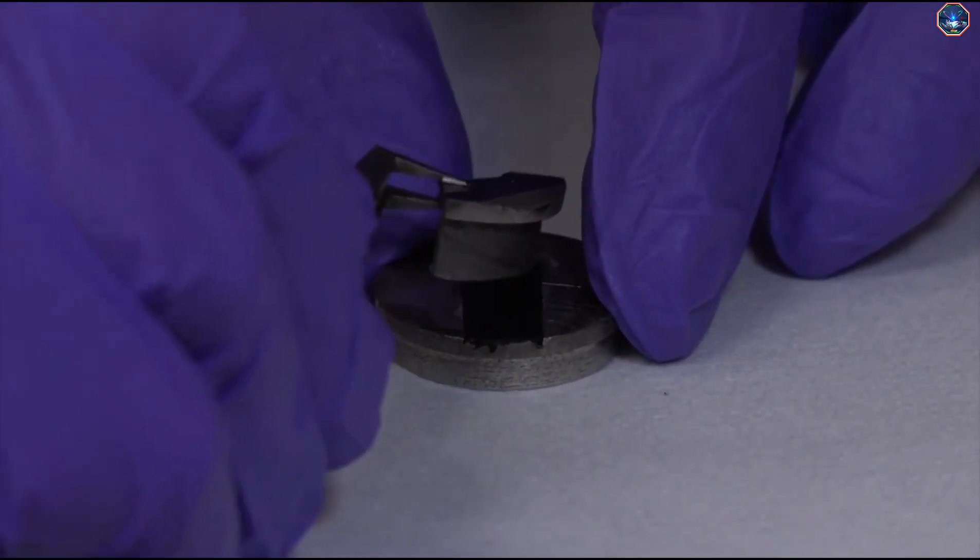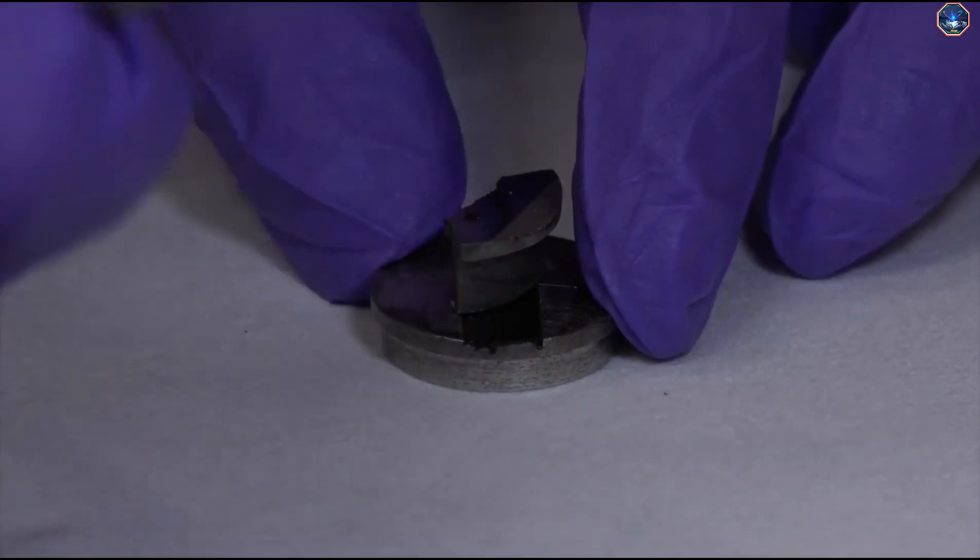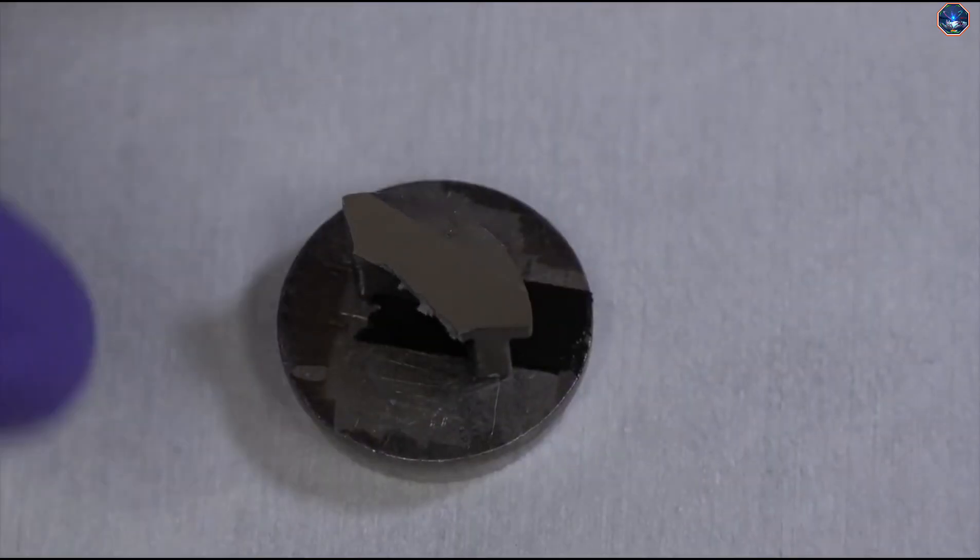Using forceps, pick up the sample and carefully place it on the tape. Gently press down to make sure the sample adheres to the tape.